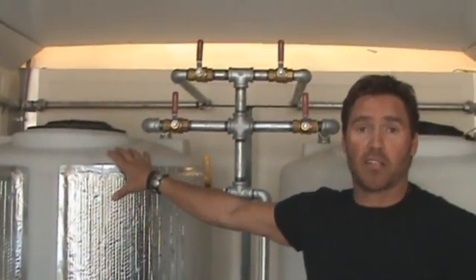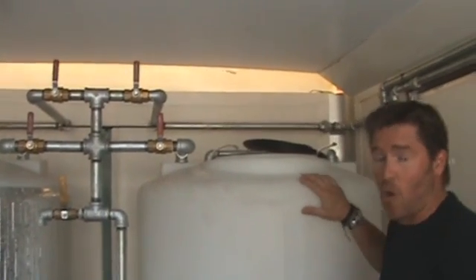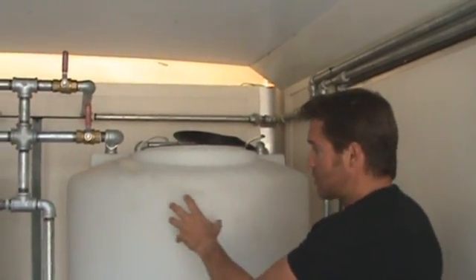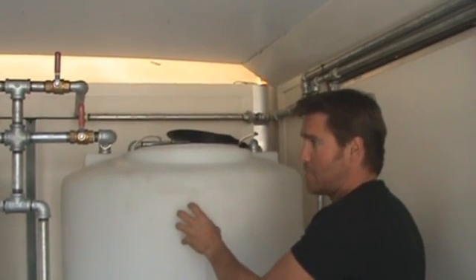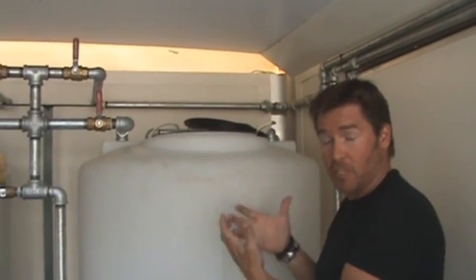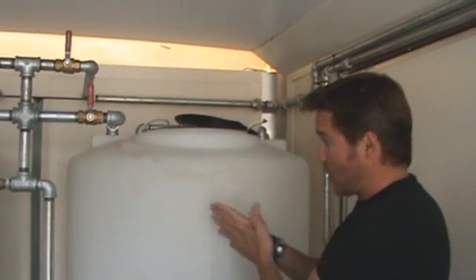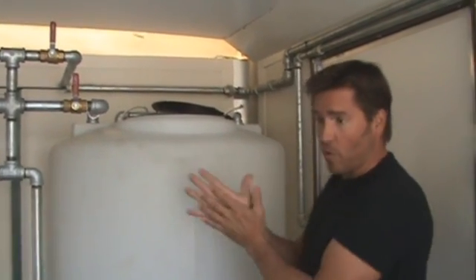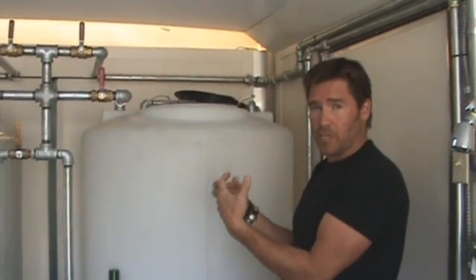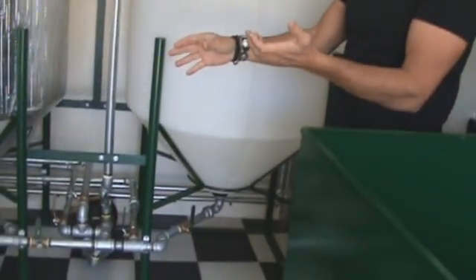Once the chemical process is finished, the finished biodiesel comes over to this tank — our washing tank. This is the final filtration. This methyl ester is biodiesel, but it needs to be refined further by removing any remaining particulates or glycerol still suspended in the liquid. We do a water wash — it's literally a bath. We scrub the oil with water, and the water clings to the remaining glycerol, methanol, or particulates, which then sink to the bottom and are drained off.